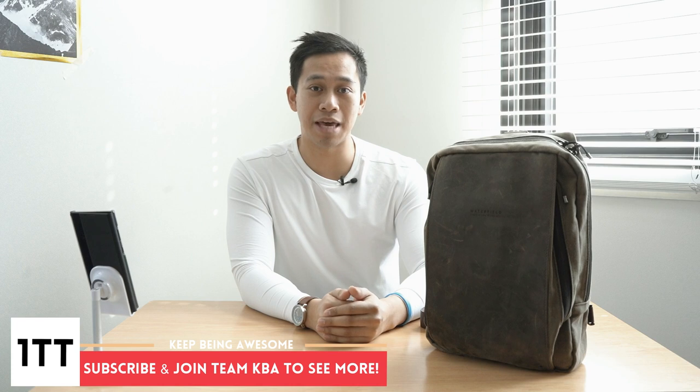You can find my full written review of the Waterfield Designs Sutter Tech Sling on my website at OneTechTraveler.com. You're also welcome to join Team KBA by subscribing to my channel. Let's get started.